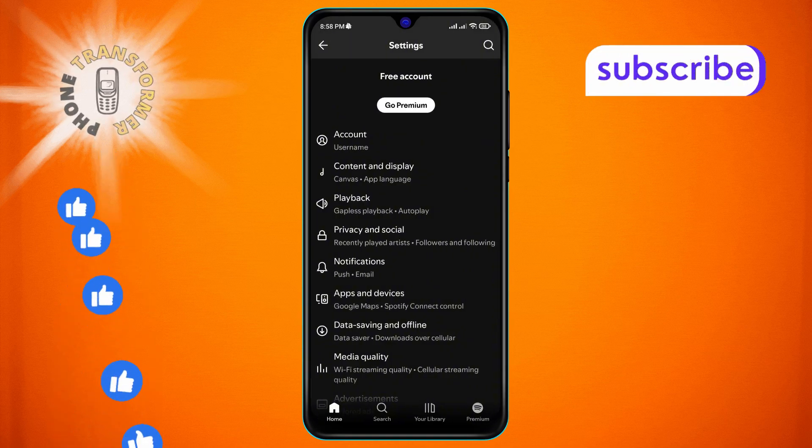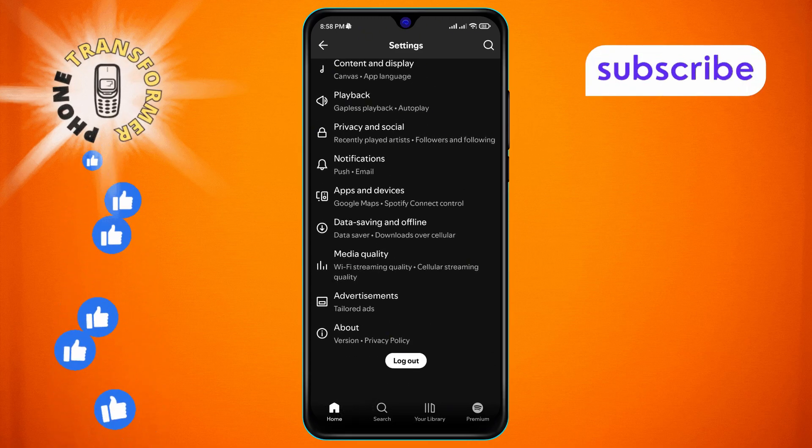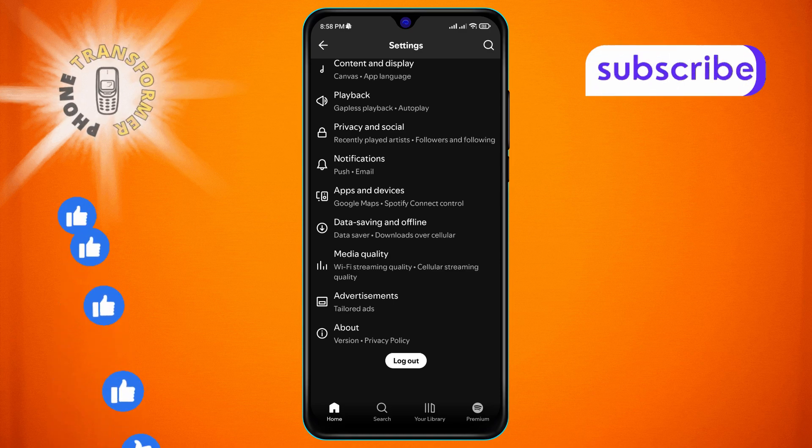Step 4. Now, within the settings menu, keep scrolling until you spot the Data Saving and Offline option. When you find it, tap on it to continue.